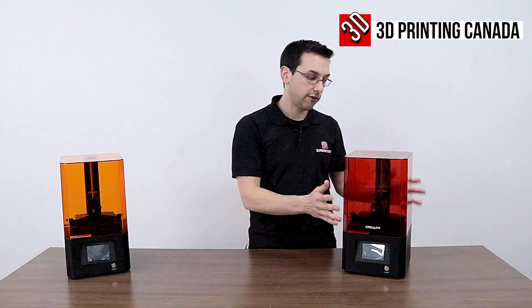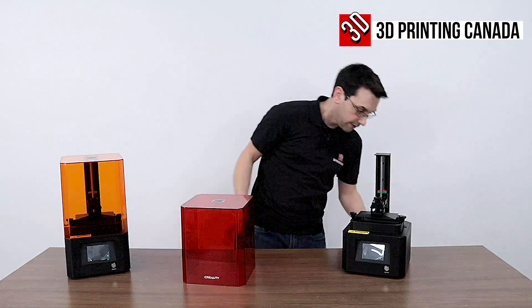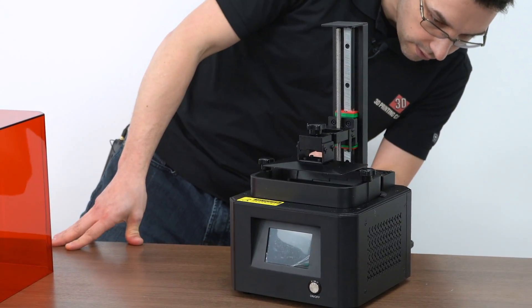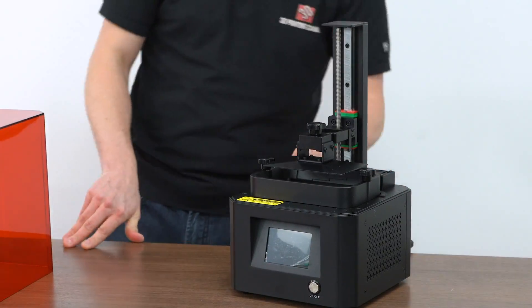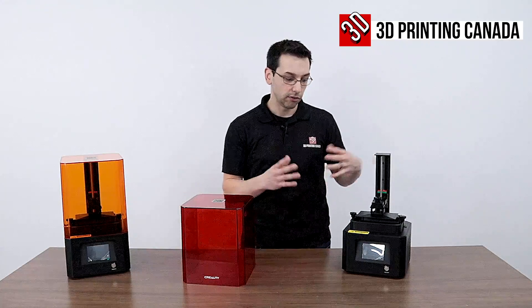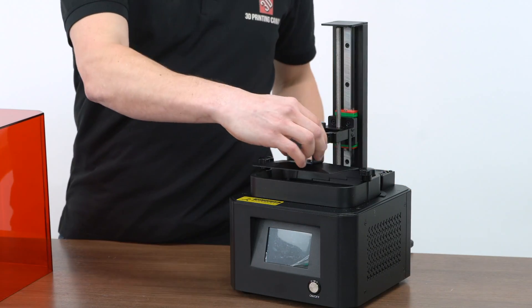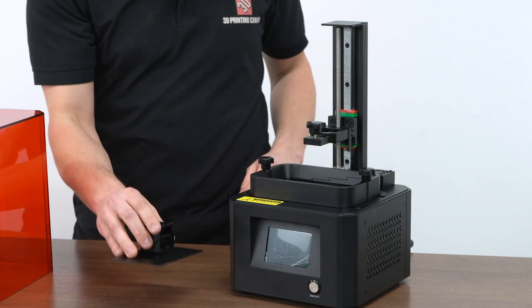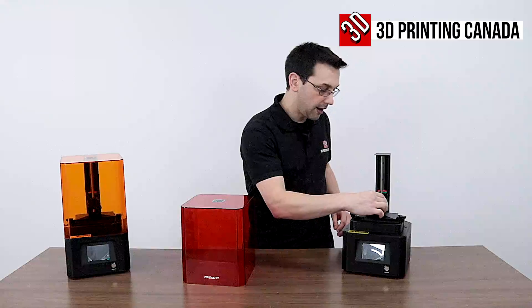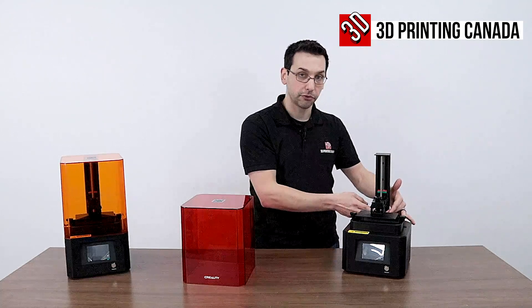On the 002H, it is a little bit bigger. It has a build size of 130 by 82 by 160 millimeters — so it's the same height but larger in the X and Y direction. We have exactly the same build plate: angled top, anodized on only the top. And the screen here is a monochrome screen.